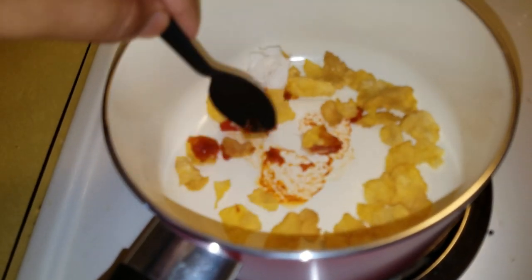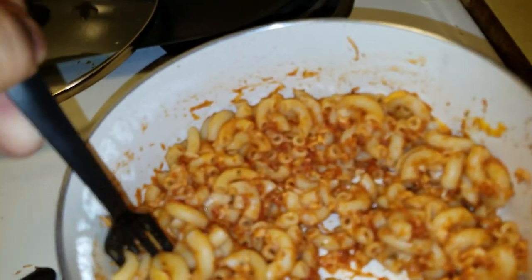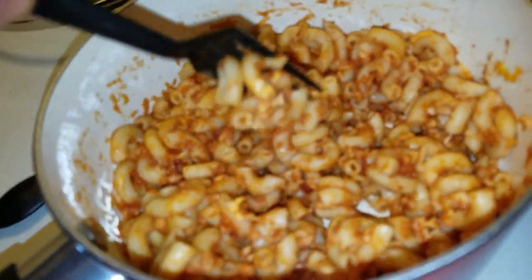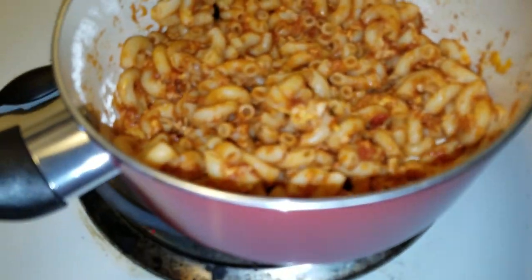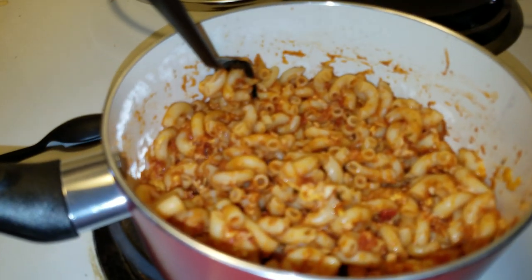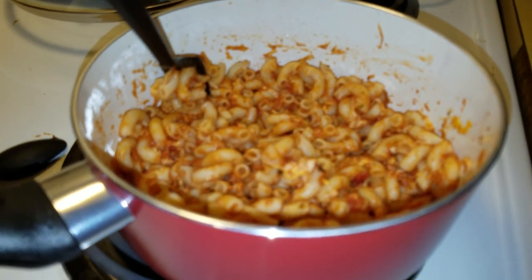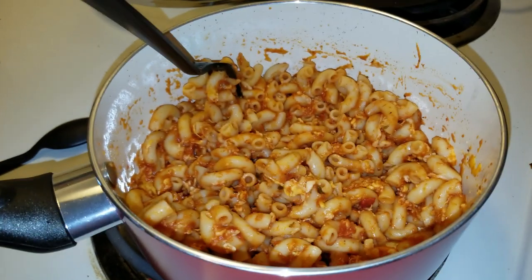Then you just get a spoon and you mix it and keep on mixing until it thickens up. Voila, we have macaroni! And you know what's cool about it — it's completely vegan friendly, there's no animals in it, it's just cheese and sauce and pasta. It's healthy, it's loaded with carbs, so it's perfect for you. This is the Gyno, aka the chef, and that's how you make Gyno's special macaroni spaghetti.